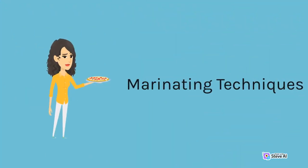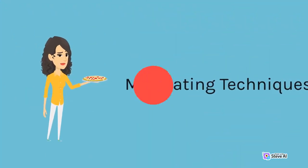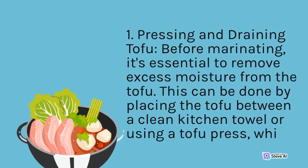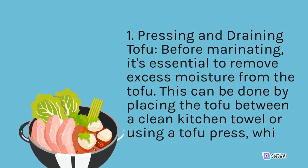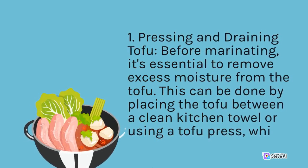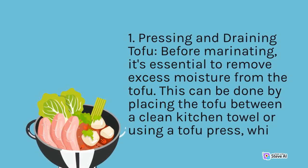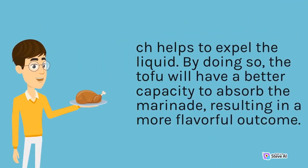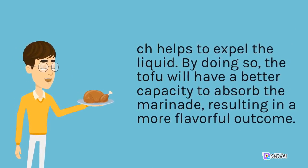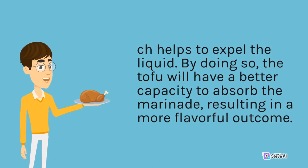Pressing and Draining Tofu: Before marinating, it's essential to remove excess moisture from the tofu. This can be done by placing the tofu between a clean kitchen towel or using a tofu press, which helps to expel the liquid. By doing so, the tofu will have a better capacity to absorb the marinade, resulting in a more flavorful outcome.